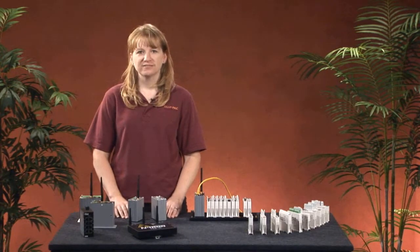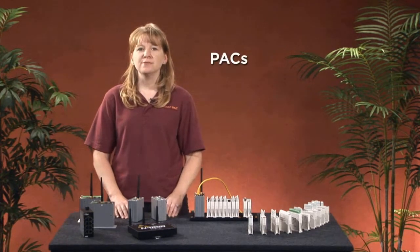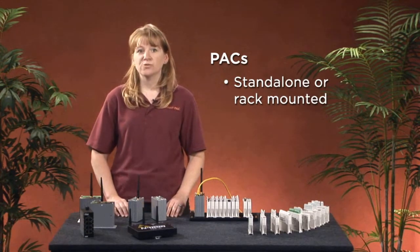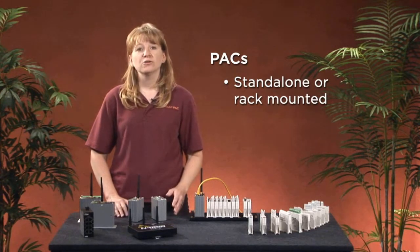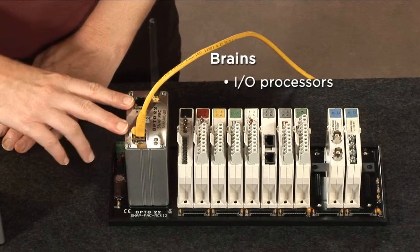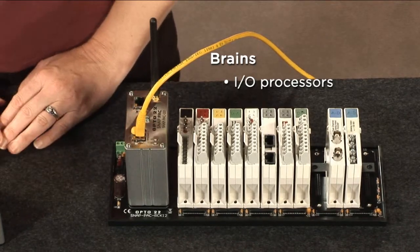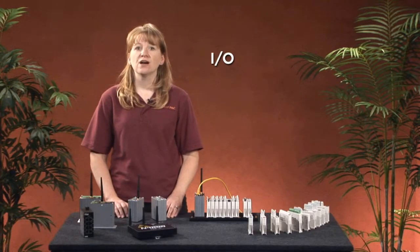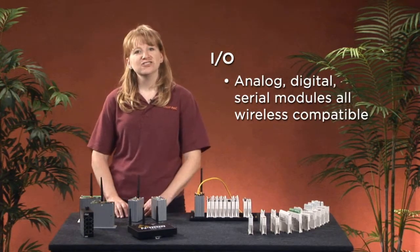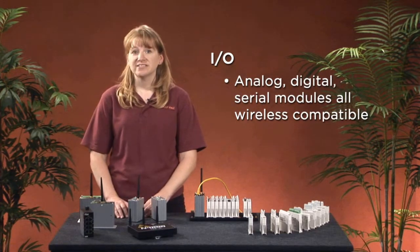But what if you're new to Opto22? Here's how it works. We start with the Programmable Automation Controller, or PAC. These come in two packages: the standalone S-series and the rack-mounted R-series. Both have an antenna plus two standard wired Ethernet ports, meaning you can use wired, wireless, or both. Next up are the Brains, or I/O processors. The Brains have two switched Ethernet ports, and now that we've added wireless, you have the option for wired, wireless, or both for the Brains as well. Finally, there's I/O. Opto22 offers dozens of analog, digital, and serial modules to handle just about any signal, sensor, or actuator you might need. All are supported with our wireless products, and most of these modules have a lifetime warranty.